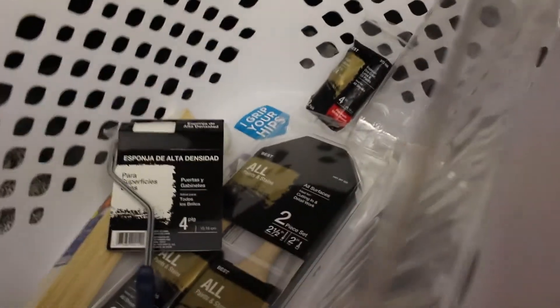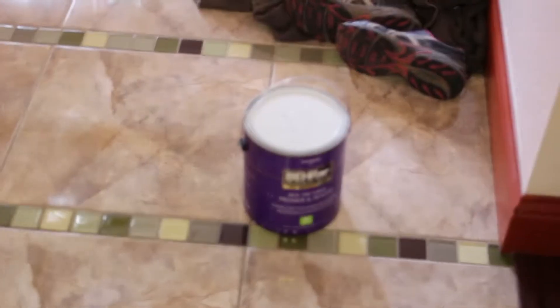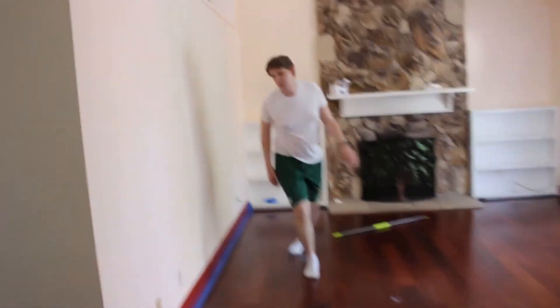Then we went to Home Depot again today and got some paint stuff, getting ready to paint the trim. There's the primer right there. We don't know yet if we're going to paint the trim an actual color or just stick to the primer. Depends how it looks — maybe just a gloss on it or something.